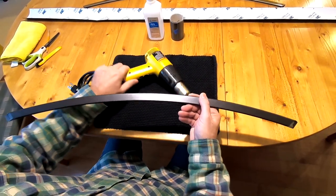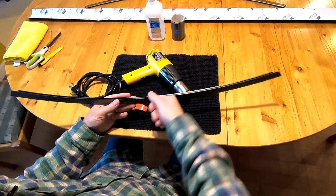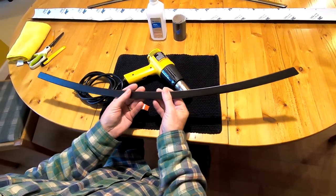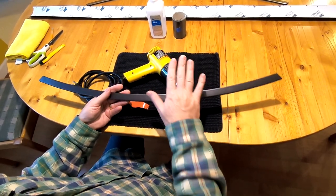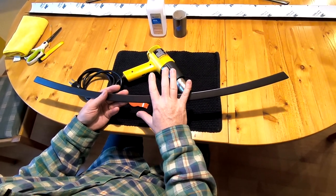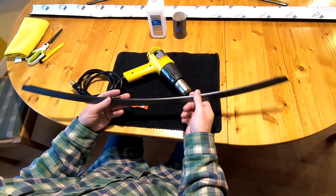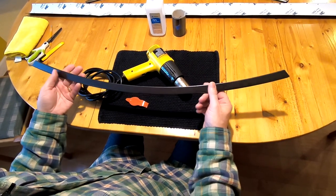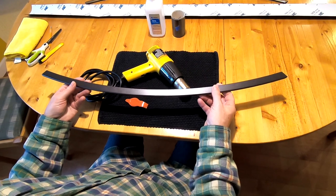Now we use the heat gun. The vinyl is currently under tension — we've folded, tugged, and pulled it, and the glue is holding against that tension. If you heat this to about 140 degrees, the vinyl relaxes, and when it cools it memorizes its current position as its permanent position. This makes the adhesion last. Let's apply a little heat to it.